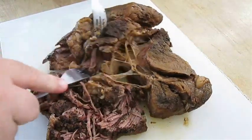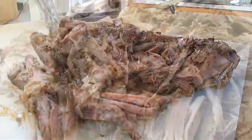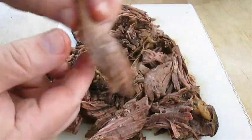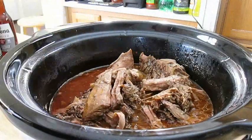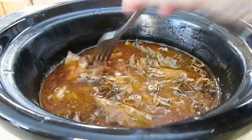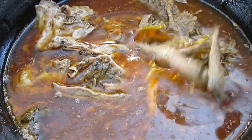Now we'll tear into it with two forks. Is that tender enough for you? Once you've got it all shredded up like this, you can go in for a taste test. It needs salt, so we're going to hit it with a little kosher salt right over the top. Then shovel that shredded meat right back into that crock pot full of all that flavor and let it soak in for about a half hour. Punch it all down and make sure it's completely submerged. The way I like to test it — if it can't stay on my fork when I roll it upside down, we're good to go.